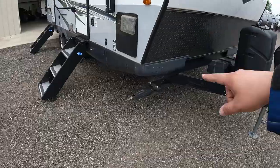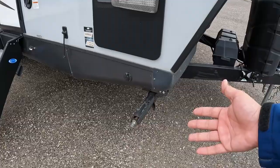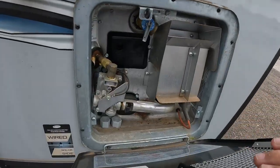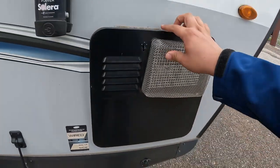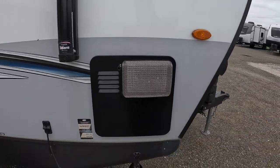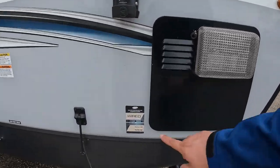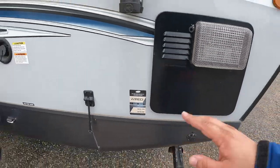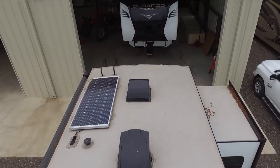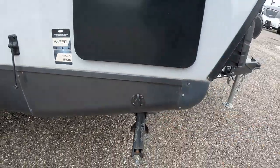Coming around, you have your stabilizer jacks — they are manual, but get a drill with a bit and they turn into electric, which is super nice. Over here we do have a six-gallon hot water heater, which is nice, and it does come with your dirt dauber screens. It says it is wired for solar on the side right here, so you have solar on top and a place to plug in the solar panel right there as well.